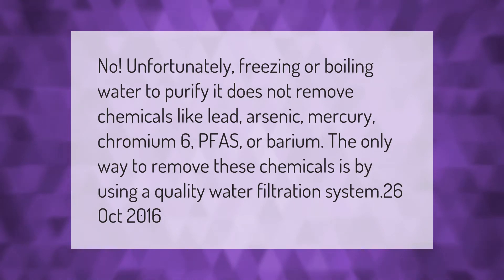Unfortunately, freezing or boiling water to purify it does not remove chemicals like lead, arsenic, mercury, chromium 6, PFAS, or barium. The only way to remove these chemicals is by using a quality water filtration system.